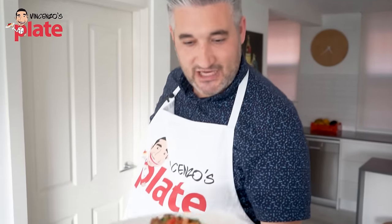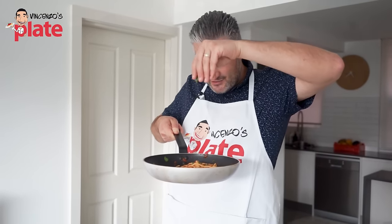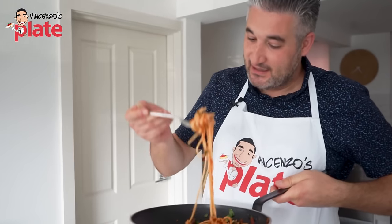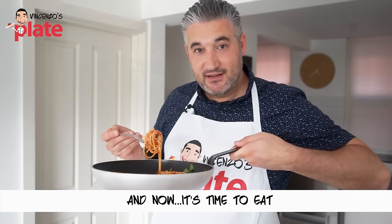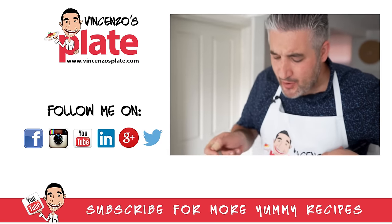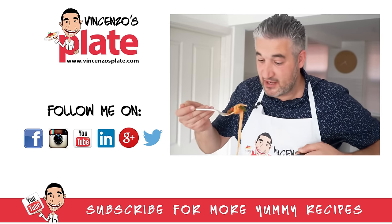And this is how you make a delicious puttanesca pasta. Thank you guys for watching this episode — I hope I brought you all the way to Naples with this dish. We will see you in the next Vincenzo's Plate video recipe. E ora si mangia — Vincenzo's Plate! Time to eat. Like I said before, I don't love anchovies, but the anchovies give the right flavor to this pasta and you don't really taste them — they just give the flavor.